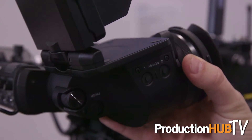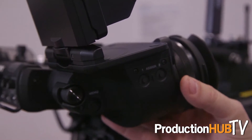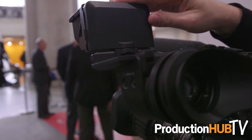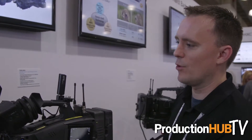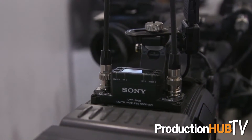Also new to the X400 is the compatibility with our new line of Full HD OLED viewfinders that were just announced at IBC. These will be shipping in December and they give a whole new dimension to what you're able to view and see while you're shooting. Of course, it wouldn't be a Sony camcorder if we didn't have all the best audio components ready to go — wireless audio in our DWX shotgun mic series.